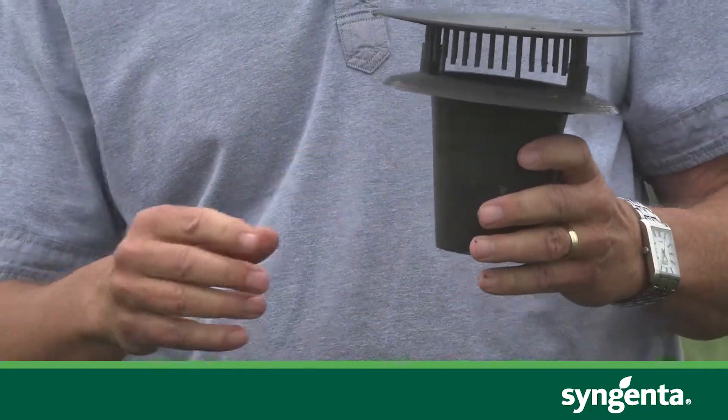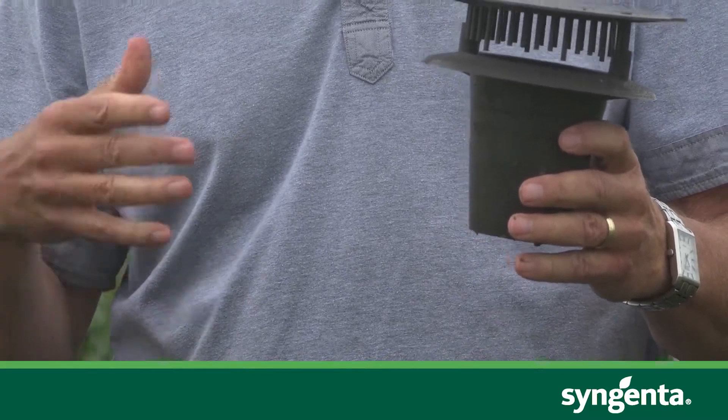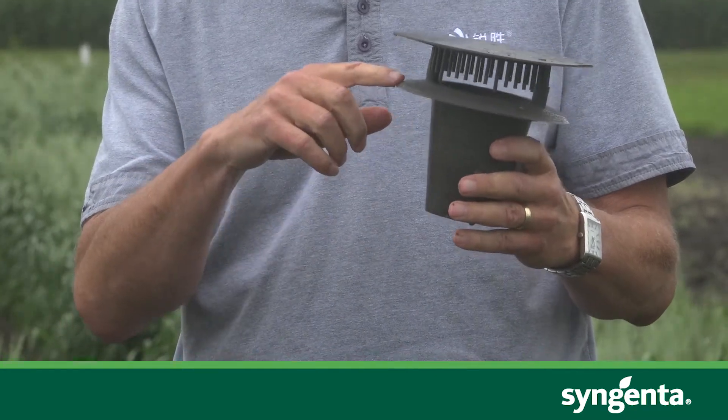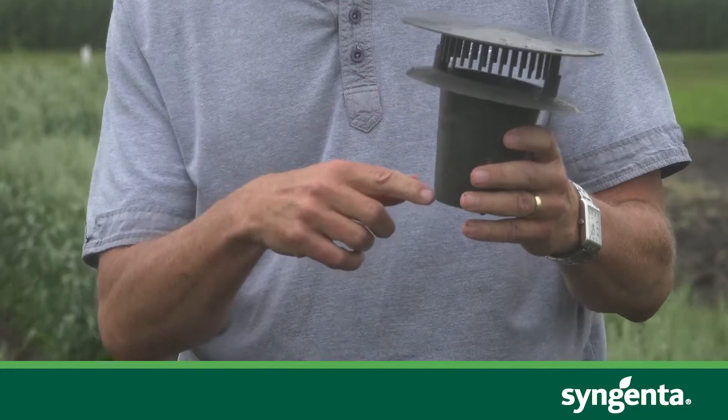We've been working with some third-party institutions to develop that trap. This is a simple pitfall trap that I'm showing here right now. The click beetles are wandering around the field — the males particularly are looking for the females, and the females are sending out pheromones to attract the males. As they're wandering around, they accidentally walk into the trap and drop into the pitfall.